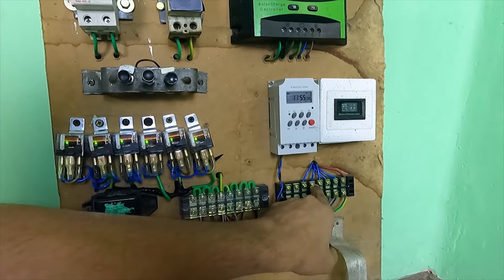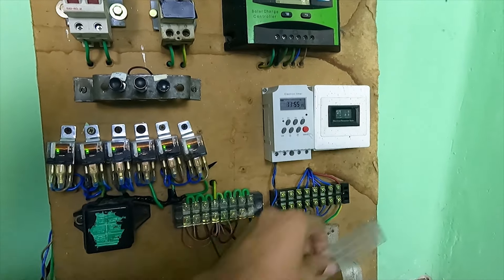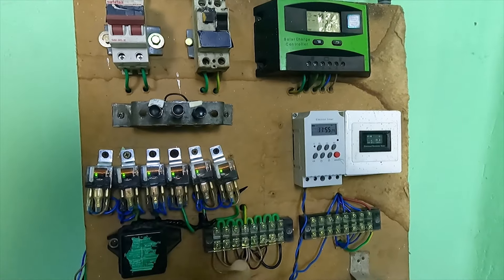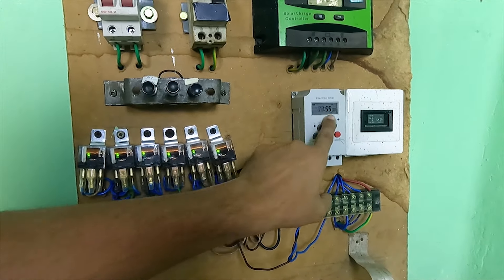We are able to get a change in our environment. We are able to get a digital timer from this, so we can talk to our website in the future. Now let's see the display.